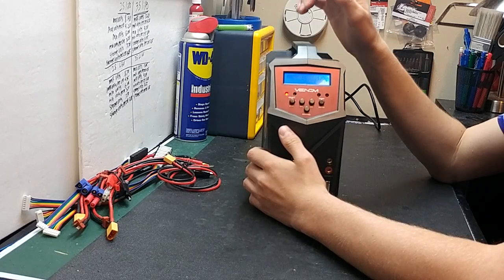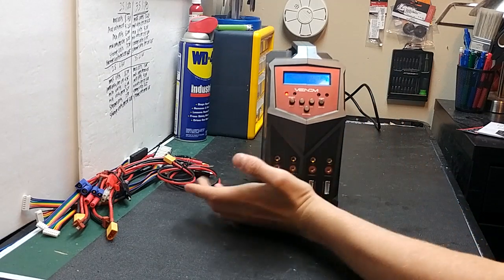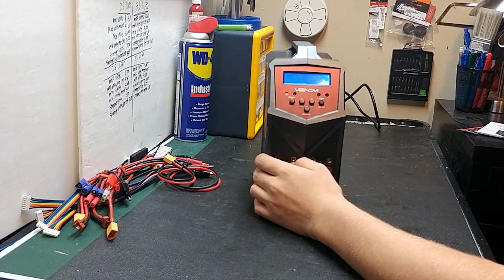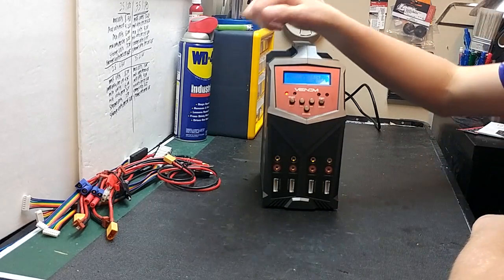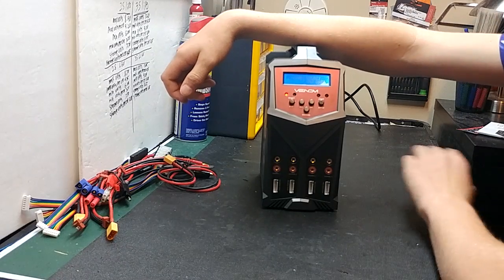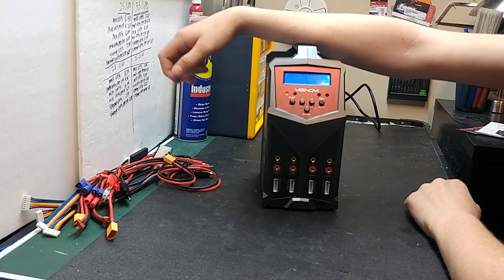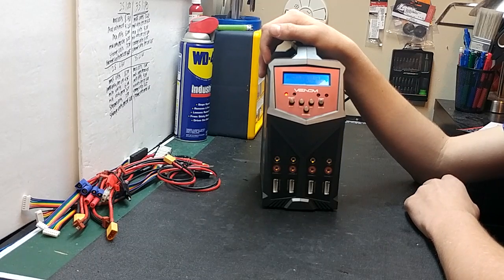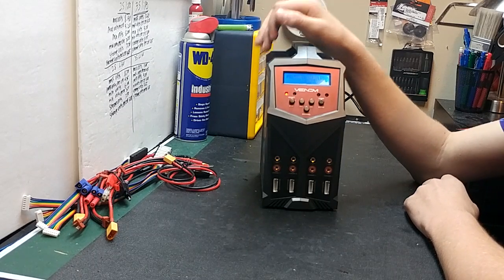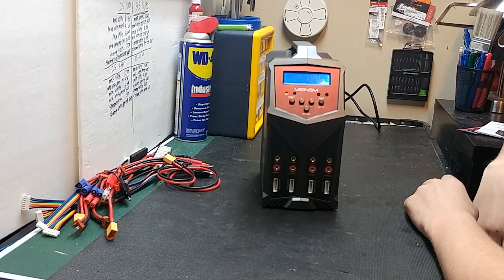Be looking for that video. That's it for the video, guys — remember to like, comment, and subscribe. If you have any questions leave them down in the comments below and I'll be sure to get back to you. Be looking for the review and the tutorial on how to use this charger in the next couple of days. Talk to you guys later, bye!